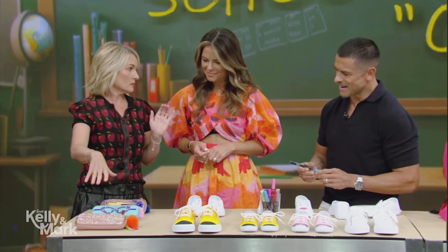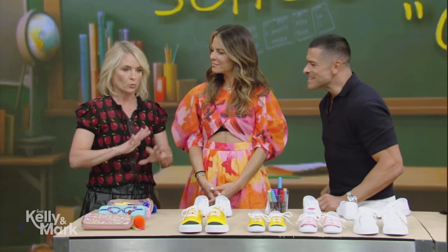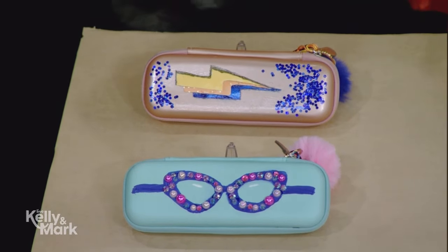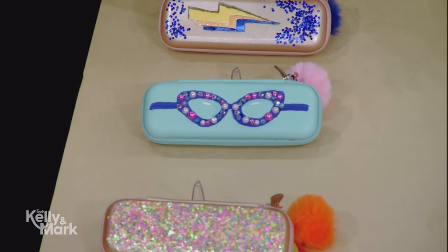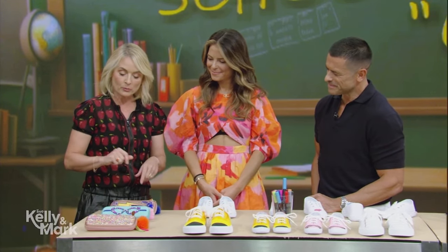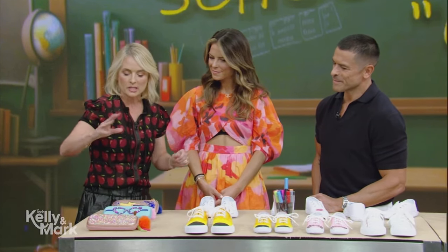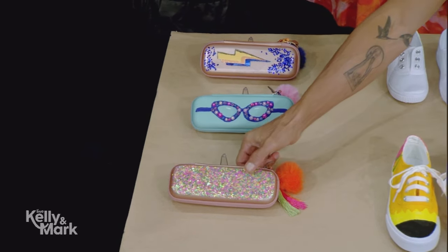Also, customize pencil cases. My kids use their pencil cases like crazy — number two pencils are still one of the most used school supplies. DIY pencil cases: again, super cheap plain pencil cases. We just raid the craft closet — hot glue, beads, sequins. Just glue sequins to make it feel a little bit custom, a little bit special. Get them excited about their school supplies!